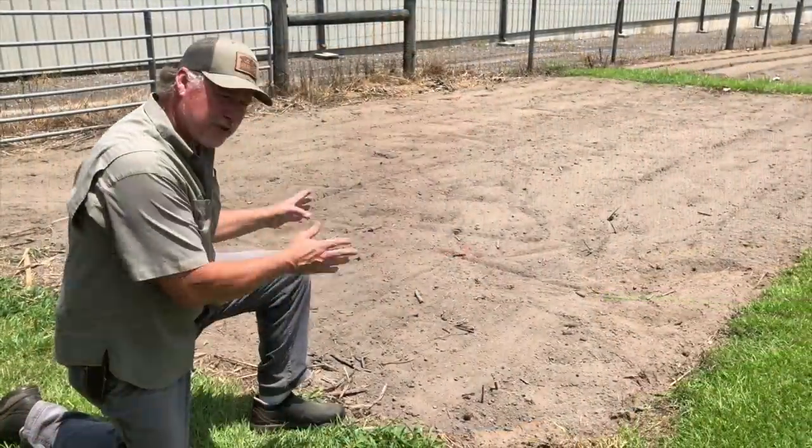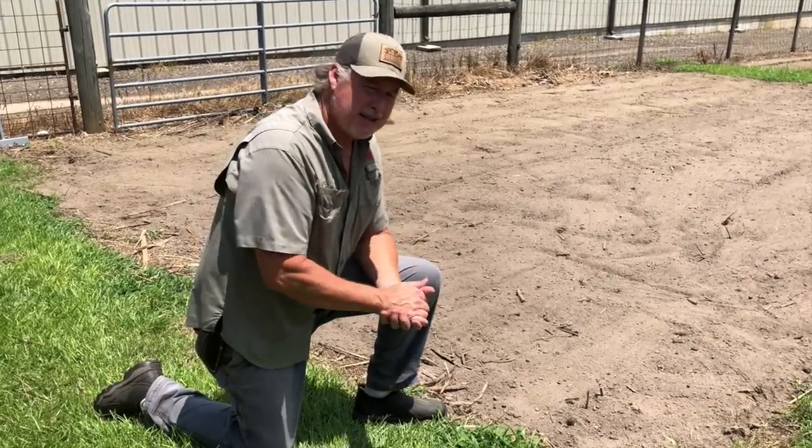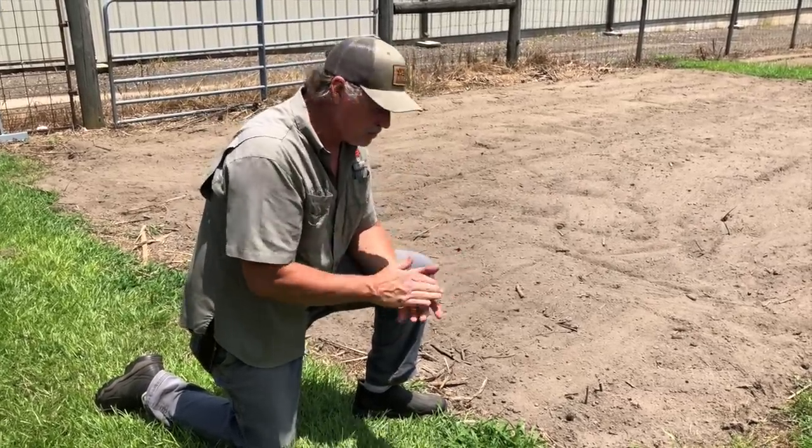I'm going to show you another new use today for our garden tarp products: covering your garden and putting it on hold. Today we're using our 30 by 40 tarp. I've got this plot here ready to plant — in about 15 days I'm going to be wanting to plant my sweet corn in the middle of August.